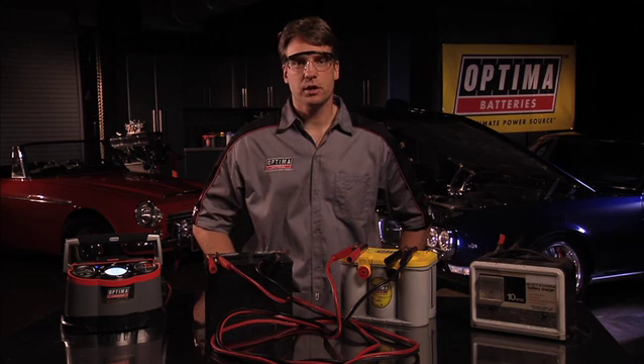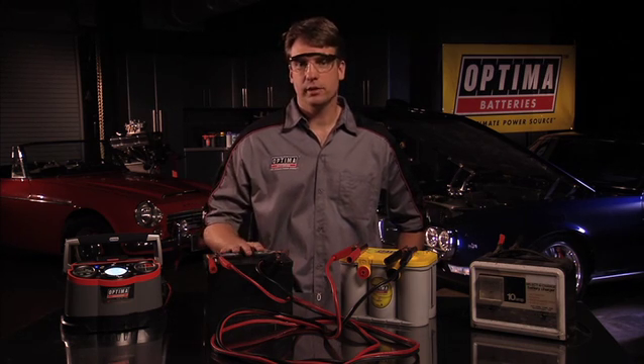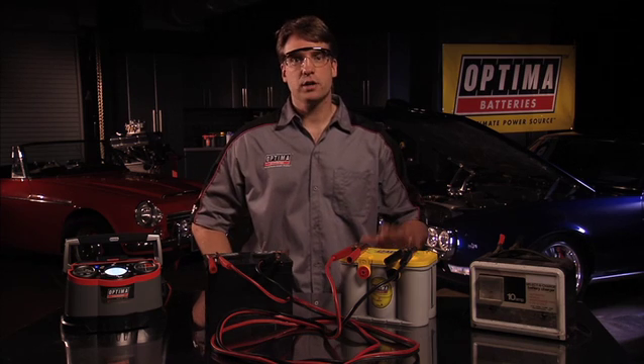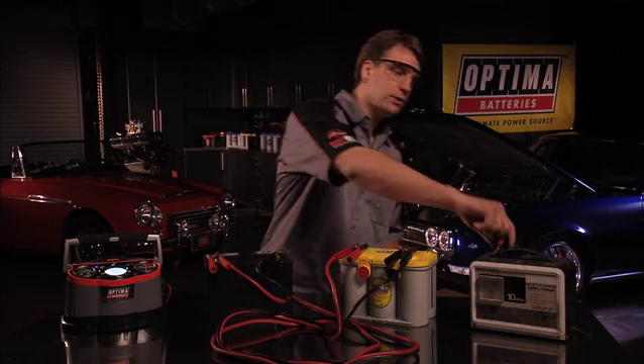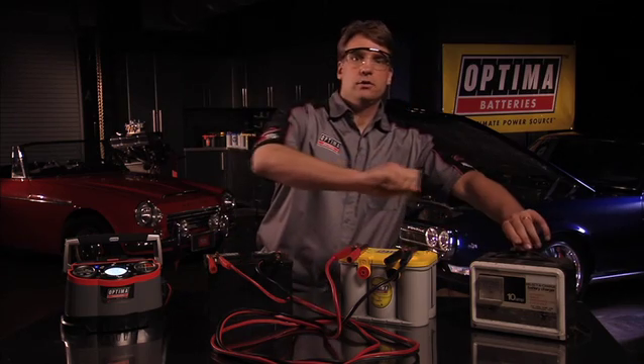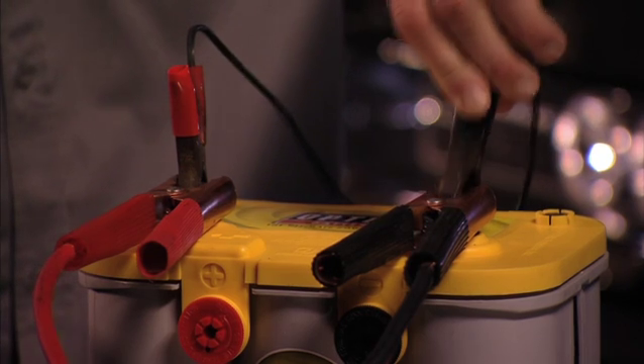To charge a deeply discharged battery, you can wire a second fully charged automotive battery — like this one here — to the discharged Optima battery and wire them in parallel. Then hook up your conventional battery charger to the discharged battery. Set the charger for 10 amps.